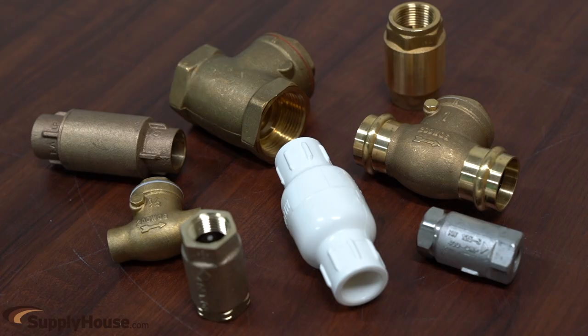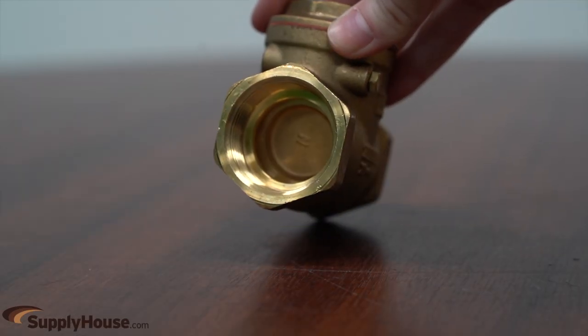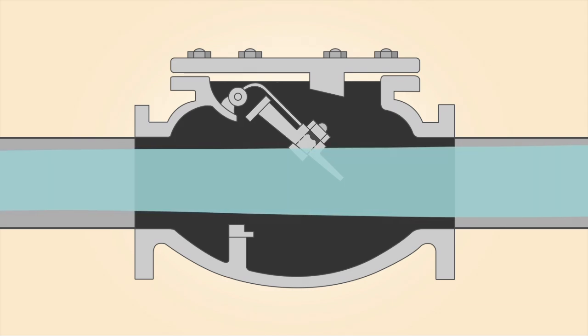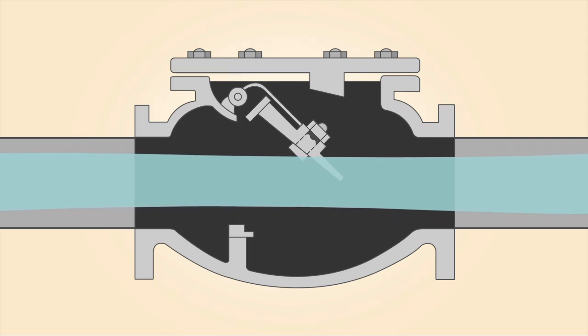The two most commonly found styles of check valves that SupplyHouse.com carries are swing and spring checks. Swing checks have a hinged door shaped like a disc that hangs inside of the valve. Pressure from the fluid entering the inlet pushes the door open, allowing flow to the outlet. The door only opens one way, so fluid pushing from the outlet will not flow backwards through the valve.